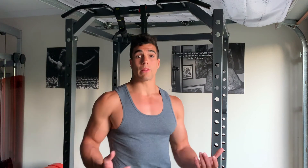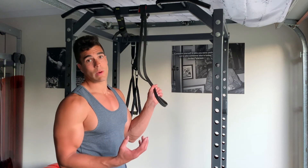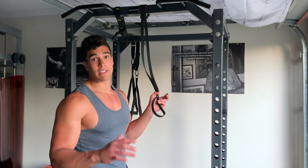To make the pull-up a little bit harder, you can select a thinner resistance band, which will give you less assistance on the way up, until you get to the point where you can support your own bodyweight.